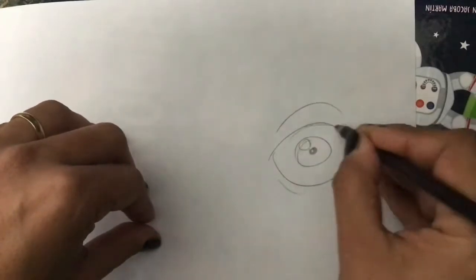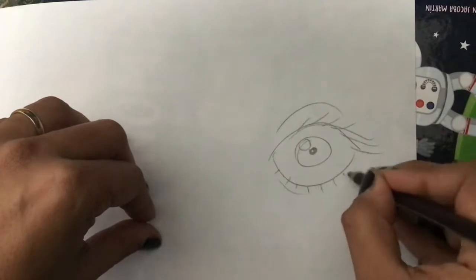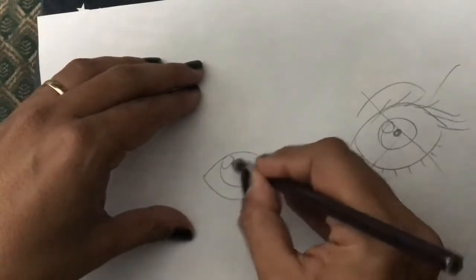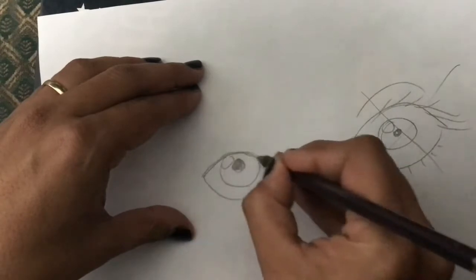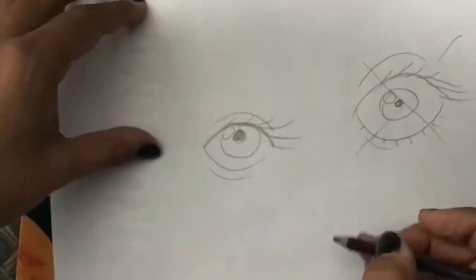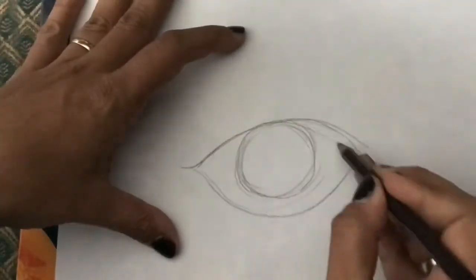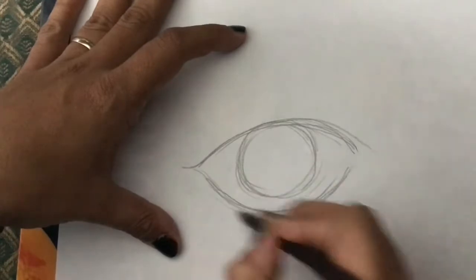The iris is never floating. Only when the person is very scared or very surprised is the iris floating. Normally the iris is touching one of the edges — the superior edge is the most normal, and that is where we are going to position the iris.